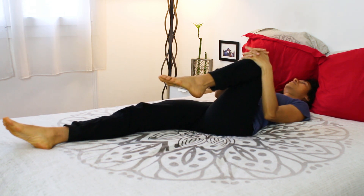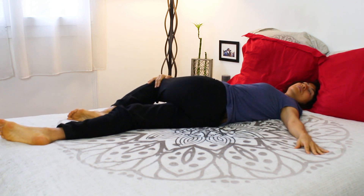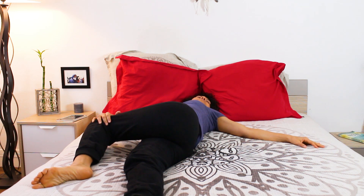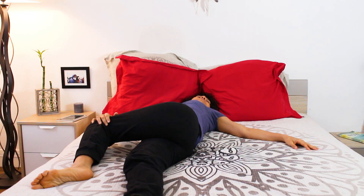And on your next exhale, take the left knee over to the right side. Twist in and turn your head to the left. Perhaps you may want to visualize how this twist is ridding you of unnecessary energy in your body and unnecessary thoughts in your mind.